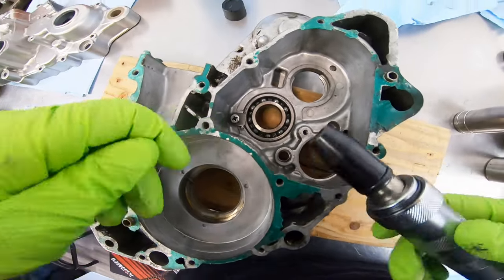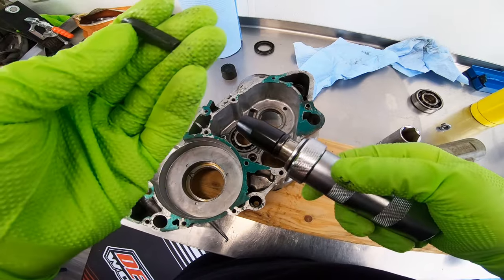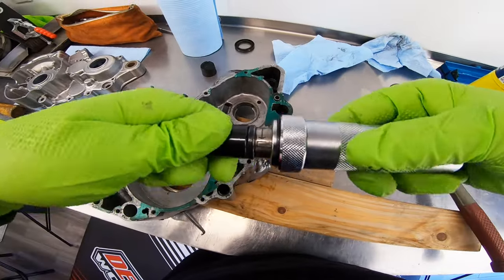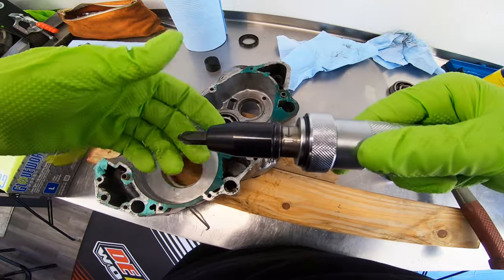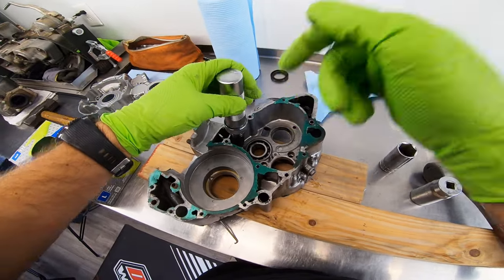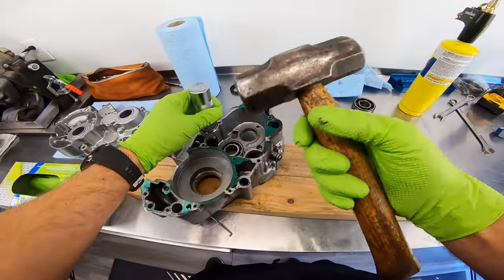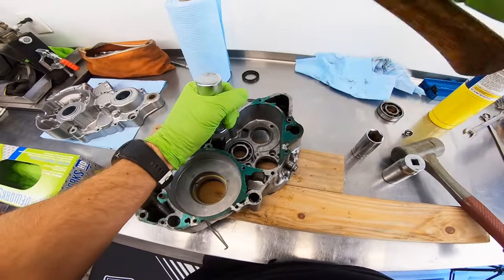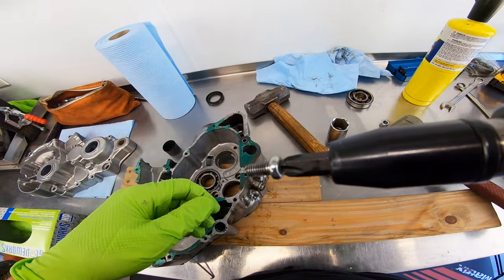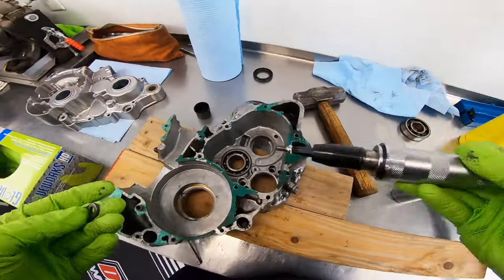Now we're going to use the impact screwdriver for this screw. Make sure you use the tip that is appropriately sized — I think that's a number three. A lot of screws are number two. If you stick a number two in a number three, you're going to strip it and have a hard day. Also make sure your impact screwdriver is rotating in the proper direction. When you slam it, it forces the screw down and turns at the same time. A lot of times these screws have Loctite on them — you don't want to strip them. Proper size bit and screw — little clip is free.